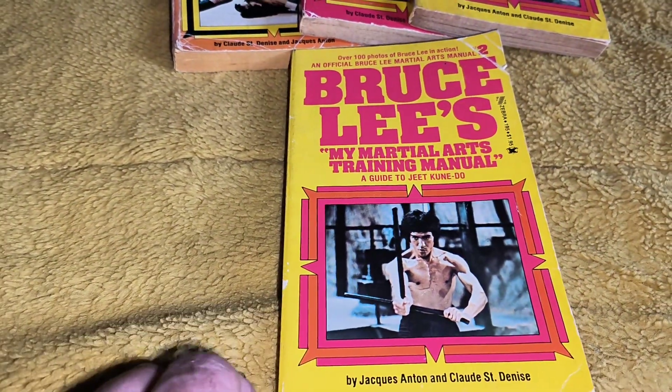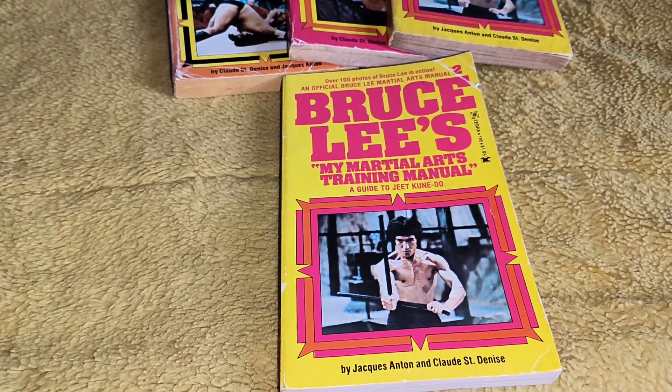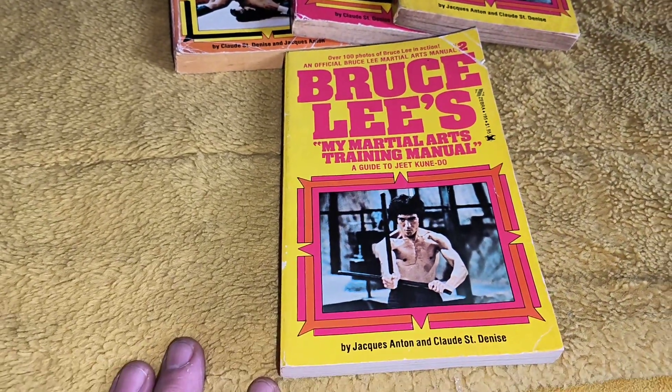Well hello there, how you doing yet again? I'm going to show you these three books — in fact there's four of them — that came out releasing in America in 1976.